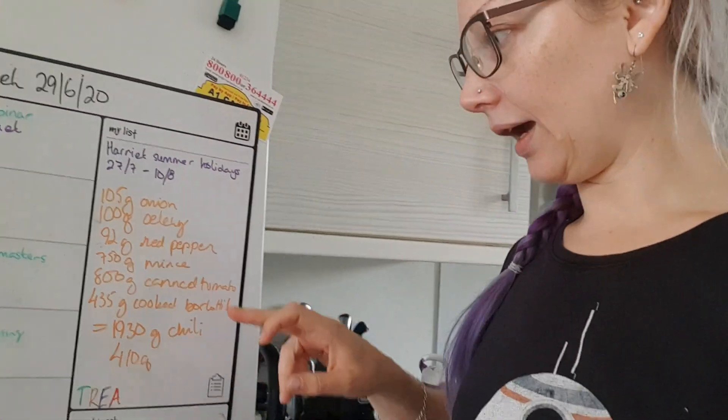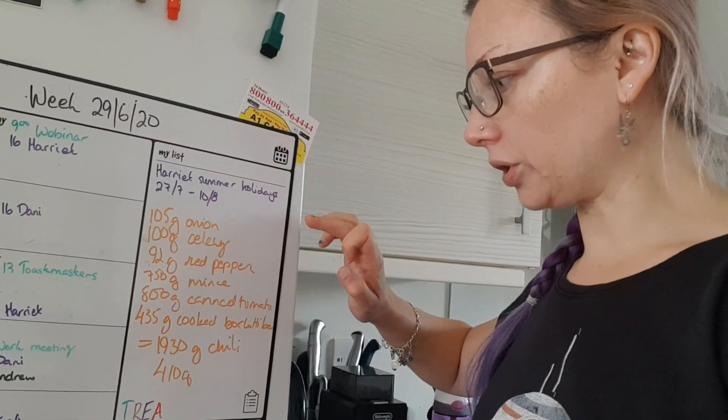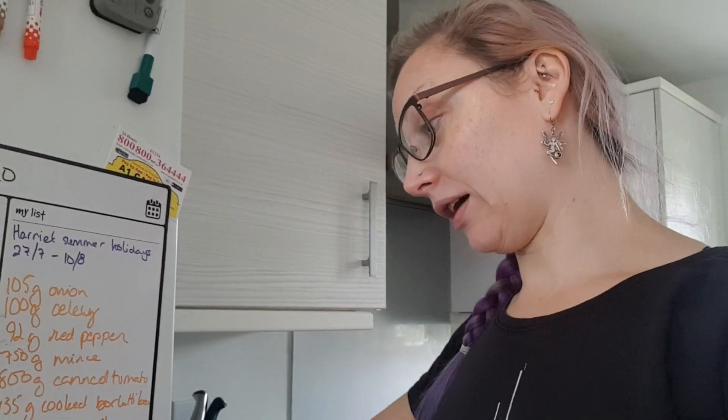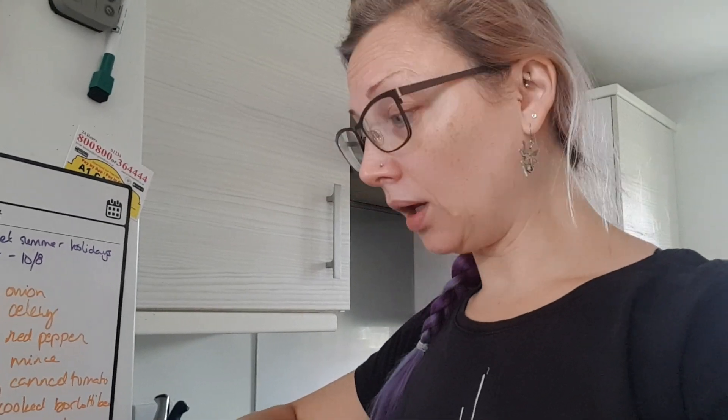The next thing I'm going to make — I have this bag of leftover chili from yesterday. I made nearly two kilograms of chili con carne yesterday. In order to calculate the calories, you need to weigh everything. Here on the board, I basically weighed up everything I put in the chili, then weighed the finished chili, and then weighed how much I'm actually giving Elin, which is 410 grams. I'm also going to put 100 grams of Greek yogurt in, and then enough water to make it possible to push through the tube.